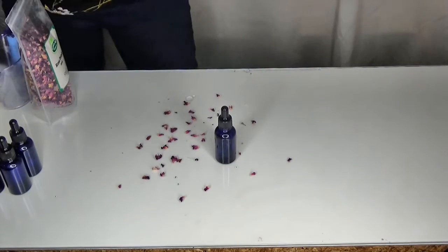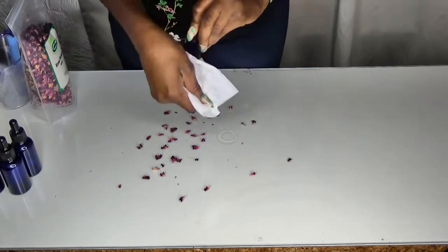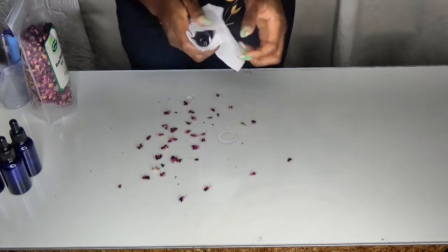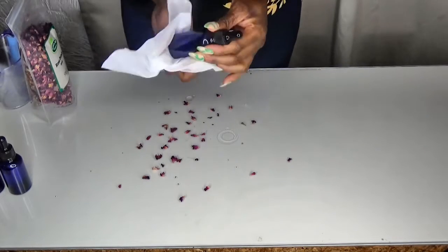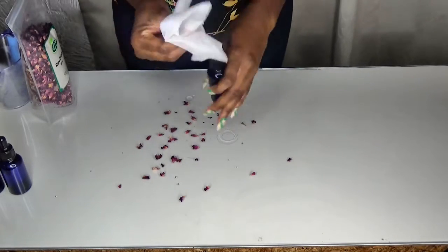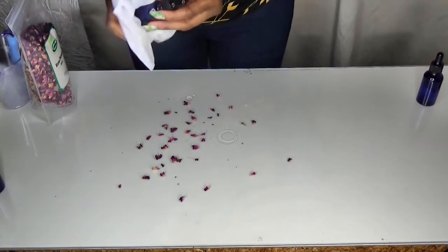Next I'm just going to clean the outside of the bottle. These must be stored in a cool, dry, dark place — not in direct sunlight — because sunlight can ruin the nutrients inside the oils.